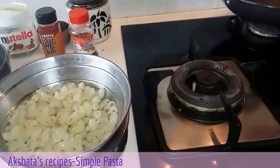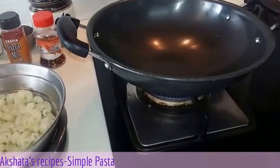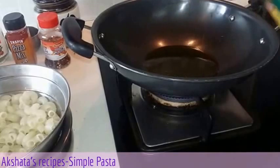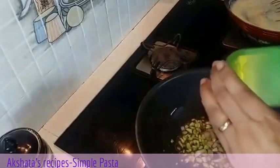Now we will start preparing our pasta. Here I have my pan heating up. To this I will add about one and a half tablespoons of olive oil. We don't need our oil to be very hot, so we can straight away add in our garlic, followed by the onion. I have used very little onion.